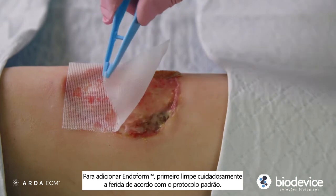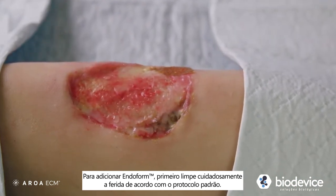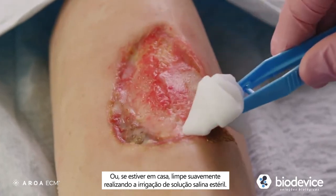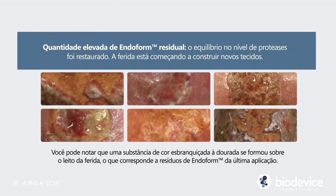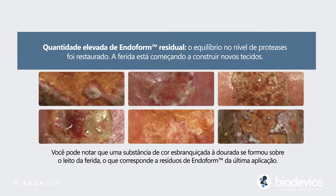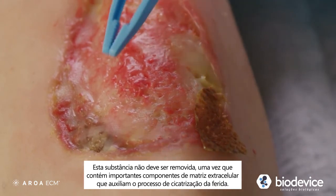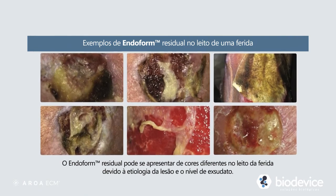To reapply Endoform, first carefully cleanse the wound according to standard procedures, or if applying in the home, cleanse with gentle irrigation using sterile saline. You may notice an off-white to golden-colored substance that forms on the wound, which indicates residual Endoform from the previous application. This substance should not be removed, as it contains extracellular matrix components which assist in the wound healing process.